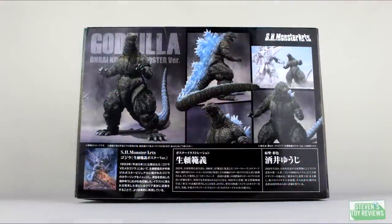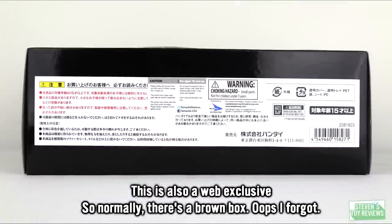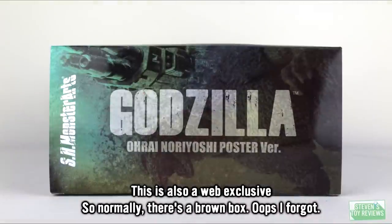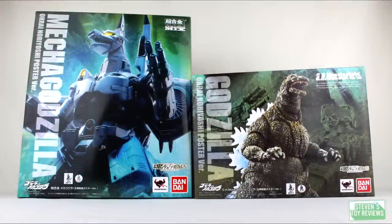On the back of the box, we just have some promotional pictures — all of the good stuff that you've already seen online. Nothing new here. Mine is all nice and dented. And on the top and the bottom of the sides of the box, we just have more Godzilla poster version and some more promotional work. Overall, I have to say the box is very, very nicely done. I really like the fact that they have a theme going on here, because most of the SH Monster Arts boxes are just kind of thrown out there. This one has effort put into it. And here is a side-by-side comparison with the Mechagodzilla released alongside this one, so you can see that these two are meant to be displayed together if you want to display the boxes.